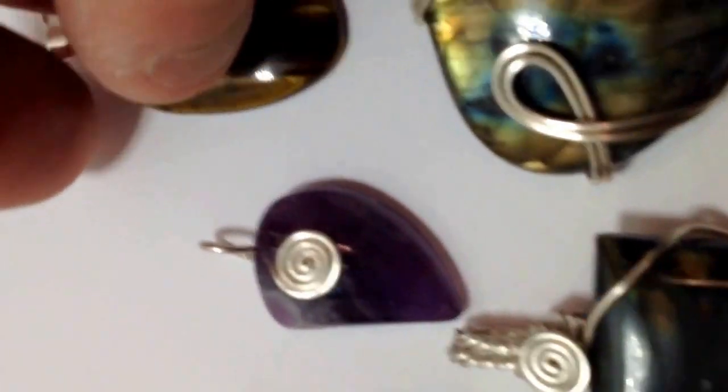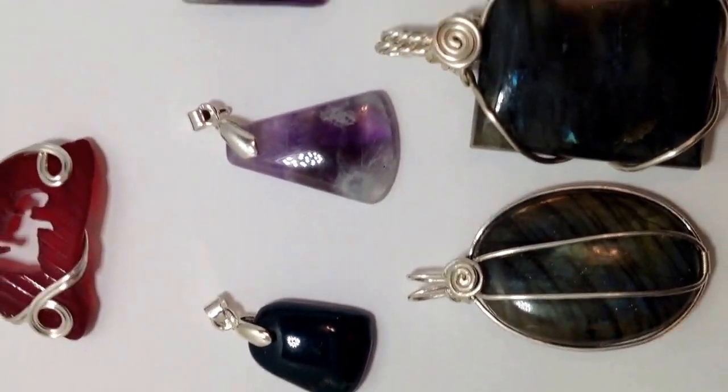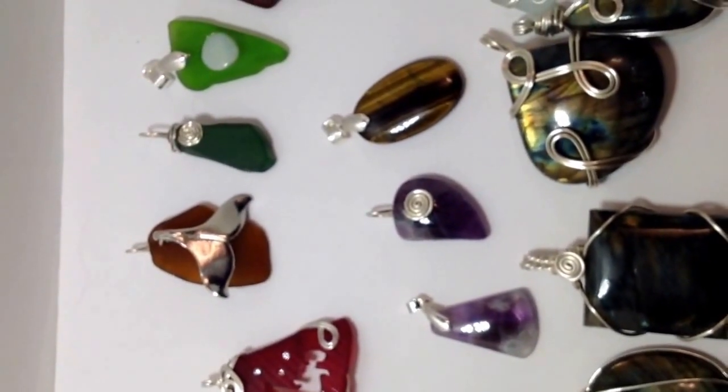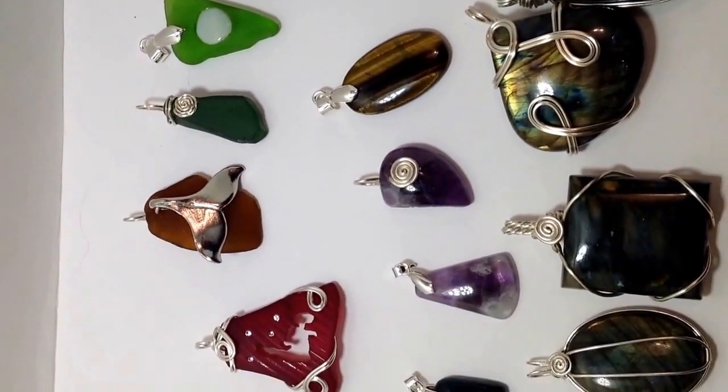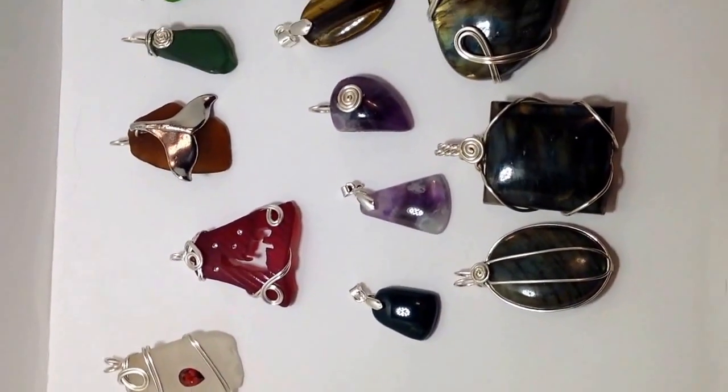And there's a tiger iron. Amethyst. And an amethyst. I drilled these all the same way — in water, with a diamond tip. It's quite easy to do so long as you take your time.